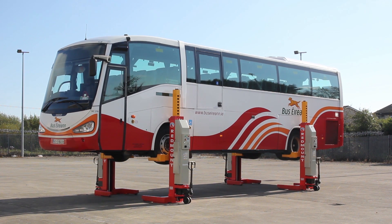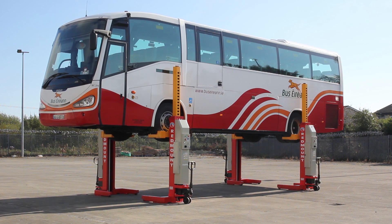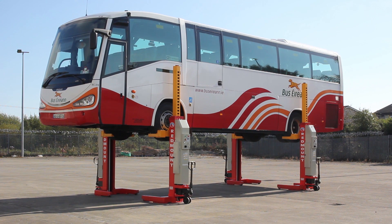The RM430W has an advanced computerized synchronization system that keeps all columns level, ensuring the vehicle is lifted and lowered smoothly and safely, even if the load is uneven.